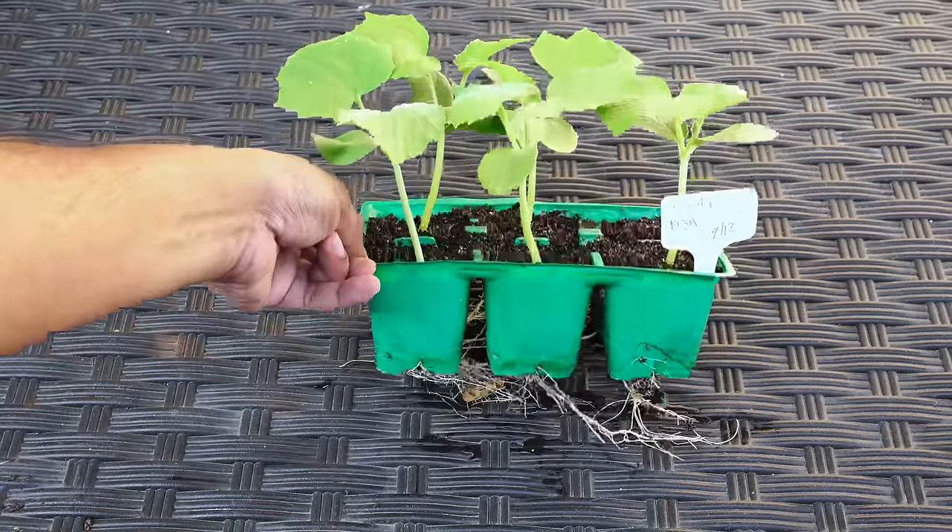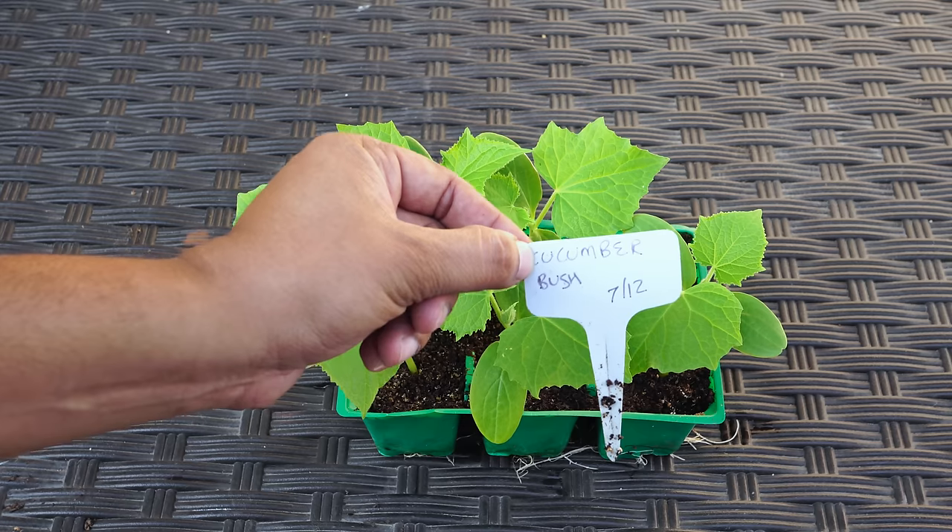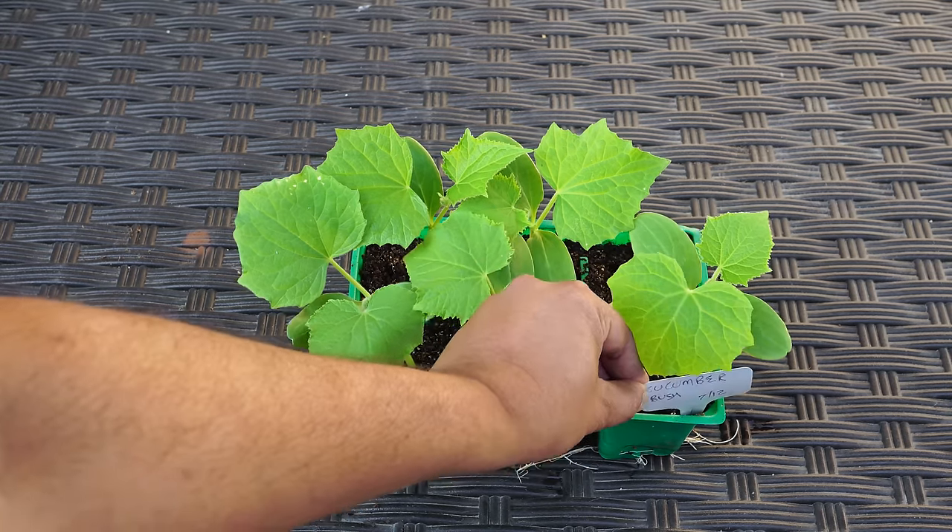Sixteen days later, you can see that the cucumber plants have grown pretty well. The roots have started coming out of the bottom of the cells, which means it's a good time to start transplanting them.